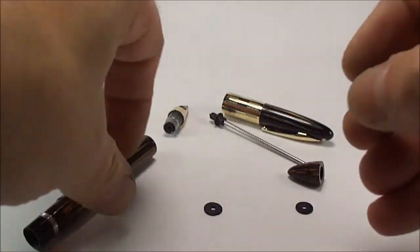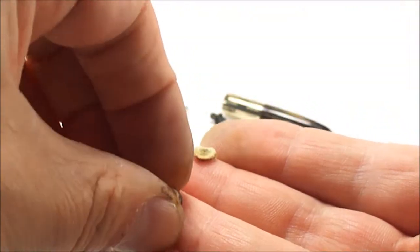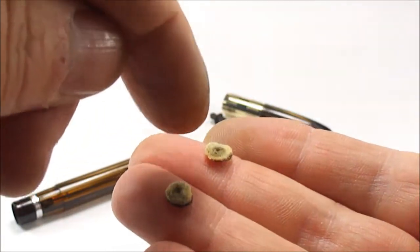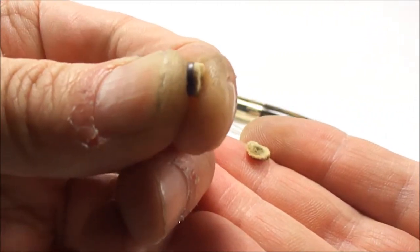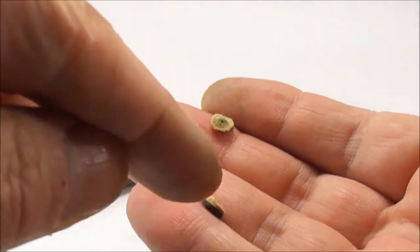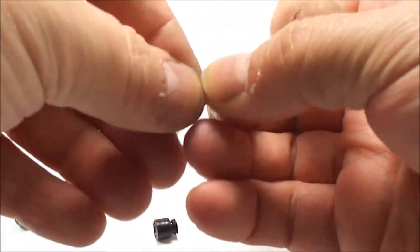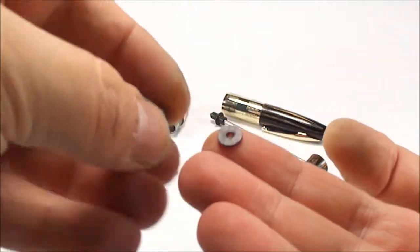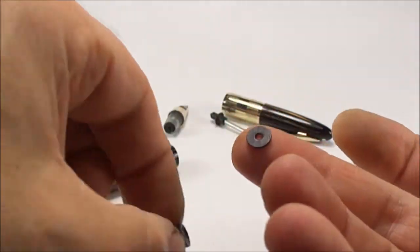Inside the plug you'll find — I've got them here somewhere — these are the remnants of what was inside the vac plug at the end of the barrel. You can see there's a little felt washer here, there was a rubber washer underneath that which has totally deteriorated. You've got a rubber washer to the top and just below it another felt washer. On top of the plug sits this little plastic washer.